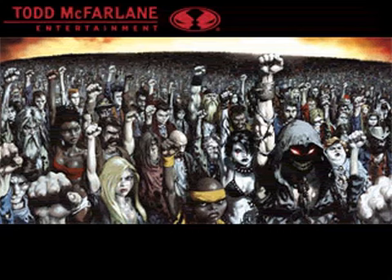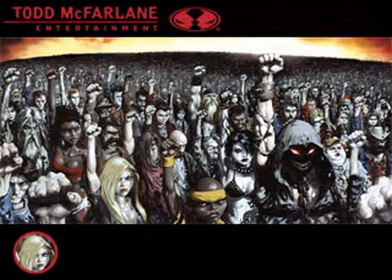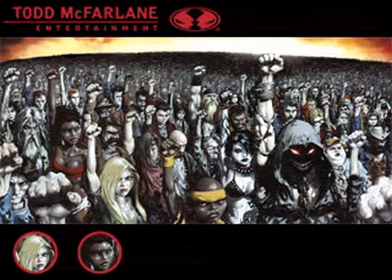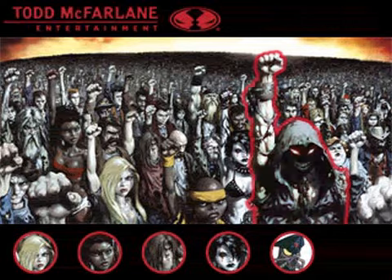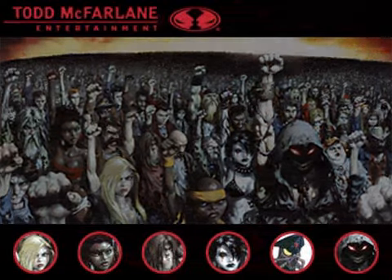If you take a look at that piece, not only are you going to see the character that's going to end up being the hero in this video clip, but also all the other people that are in the crowd. Some of those characters, if you look closely at the album cover, are actually going to be in this video. We're going to have a handful of them.